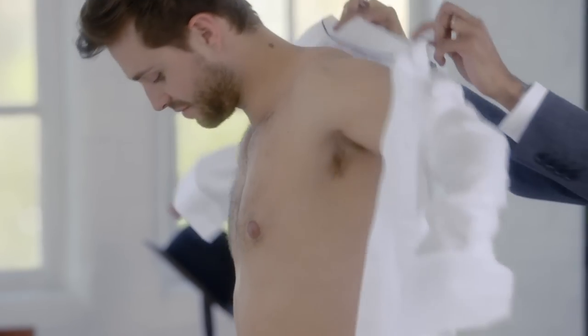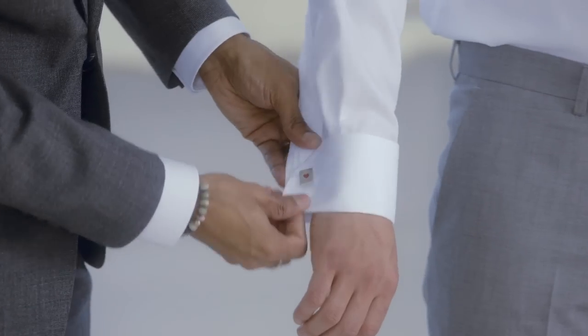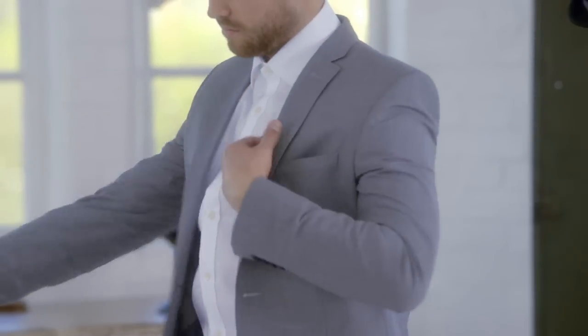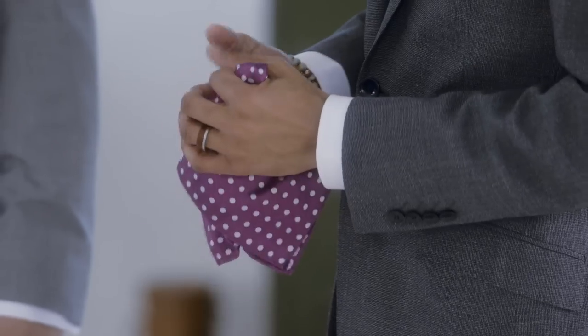For a more traditional but still elegant look, I've gone for a more simple and refined single-breasted black and white pin dot suit. To elevate the look further, I've added some bright accessories with a polka dot pocket square.